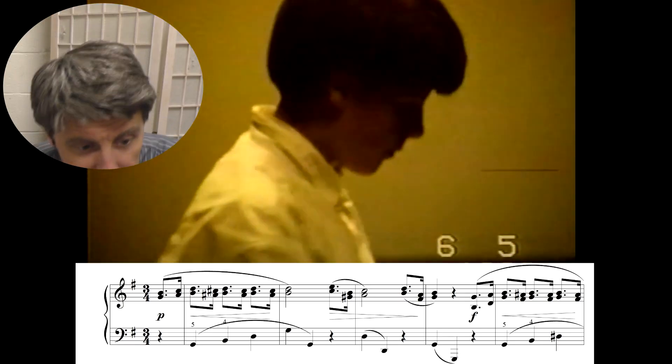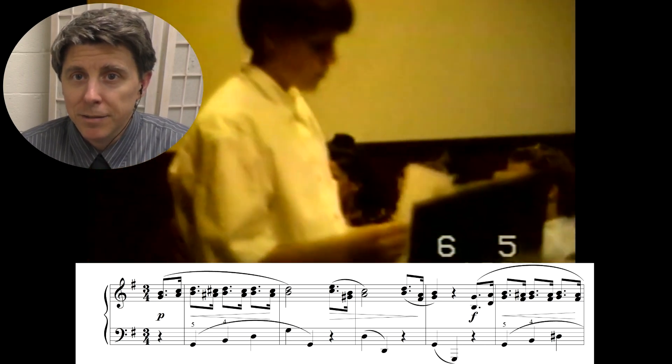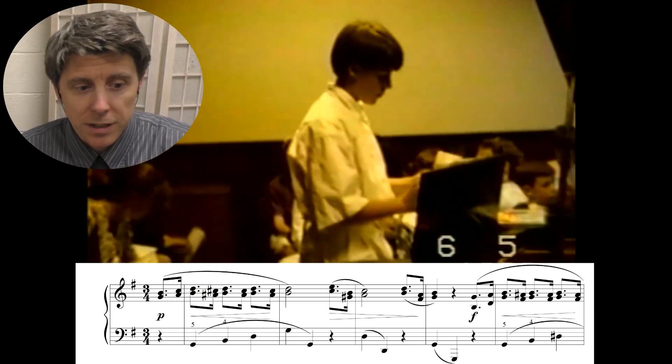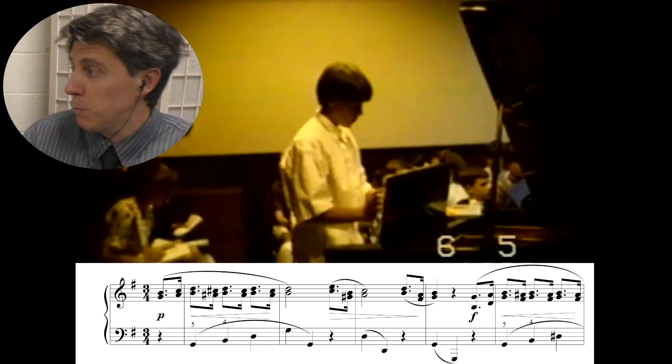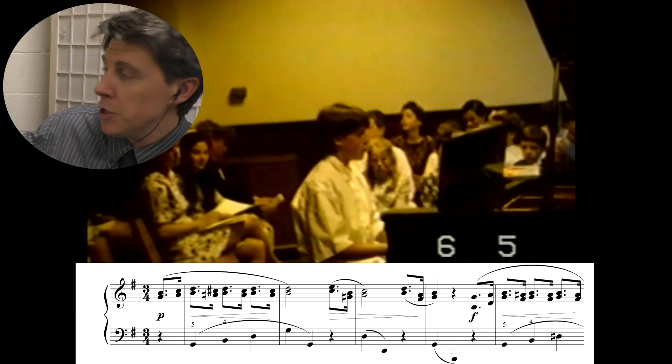All right, here I am getting ready with my nice haircut, sitting at the piano. Now, I don't take a lot of time to start — you'll see I sit down and I get right to work. And the first piece I'm playing is Minuet in G major by Beethoven.